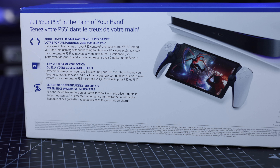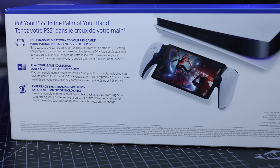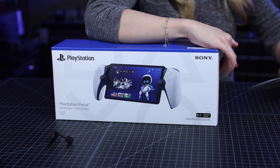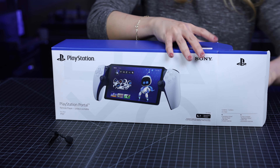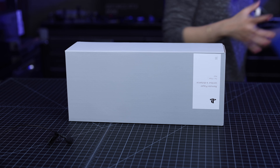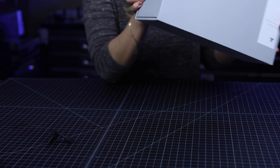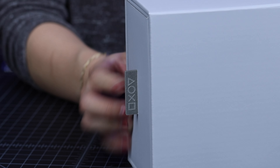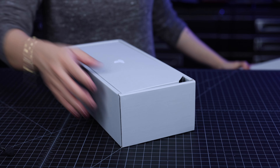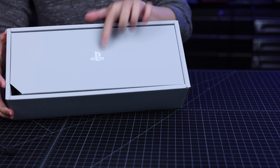Let's take a look at the back of the PlayStation Portal box. At the back, we just have the description and the product shot, and it seems to be playing Marvel's Spider-Man 2 — amazing game, by the way. I love this matte finish of the boxes. Look at the cool detail of the PlayStation symbols right over here, and they have the PlayStation logo around the box.